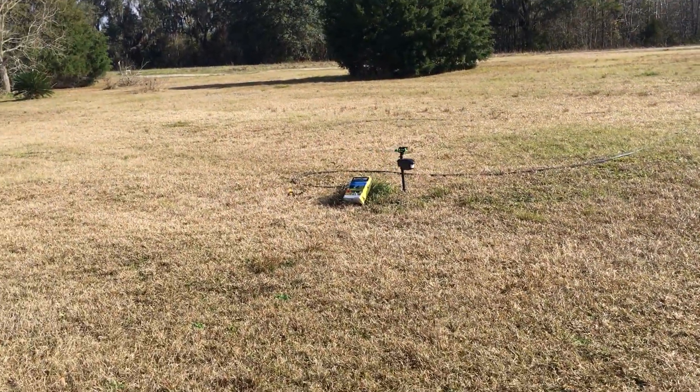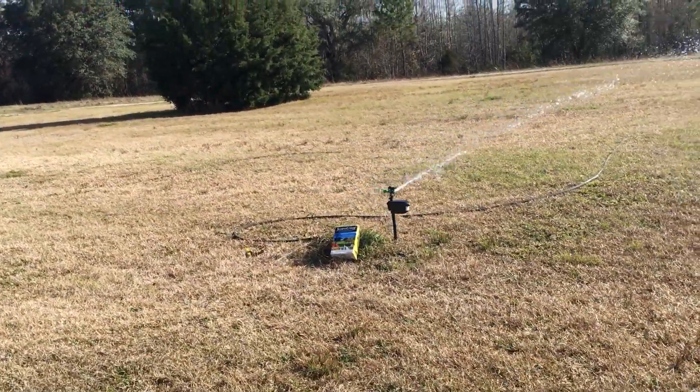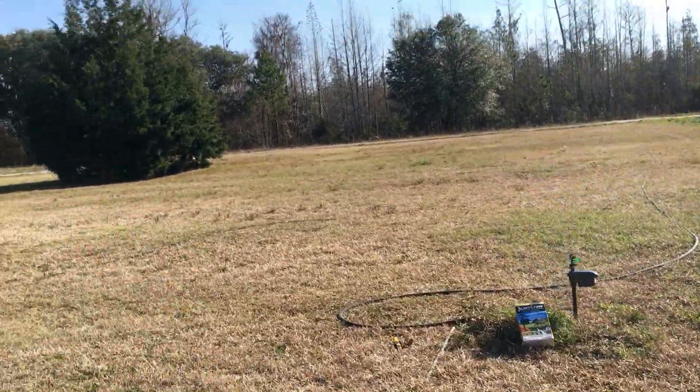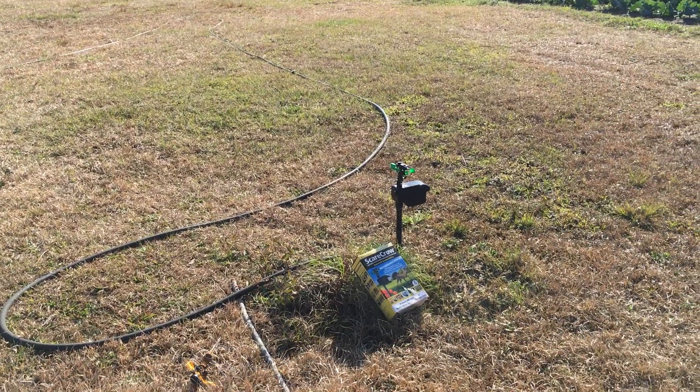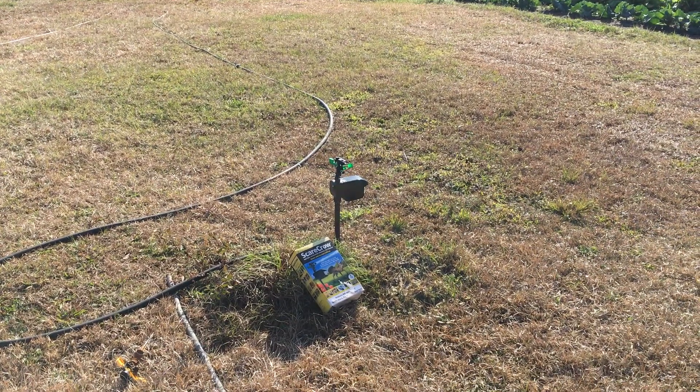The scarecrow sprinkler — that's how I've been keeping deer out of my garden. Look out, it's gonna get you! Just Making Do Farms — keeping deer out of my garden, I'll be back at you later.